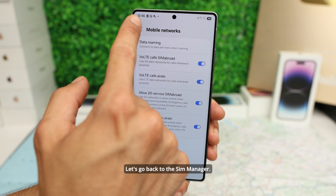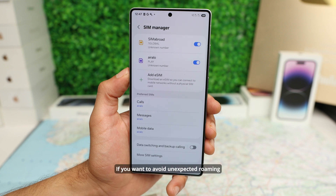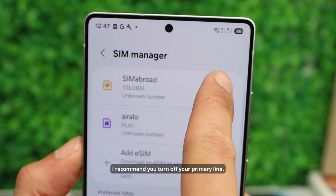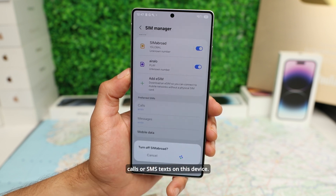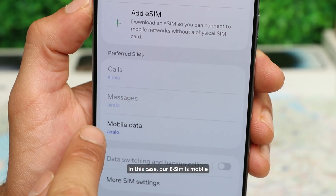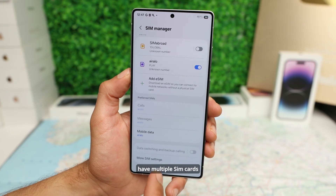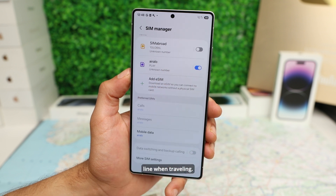Here's one last tip. Let's go back to the SIM Manager. If you want to avoid unexpected roaming charges when you travel, I recommend you turn off your primary line. Just keep in mind that you won't be able to receive calls or SMS on this device. In this case, our eSIM is mobile data only, so that's the only feature that is activated. If you want to have multiple SIM cards activated, just make sure that mobile data is turned off on your primary line when traveling.